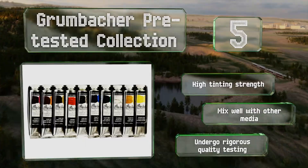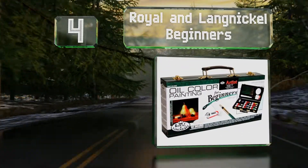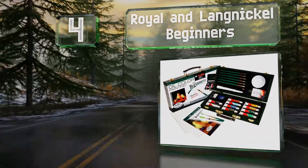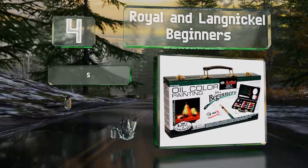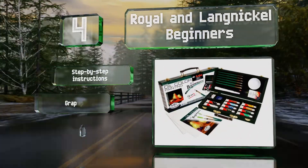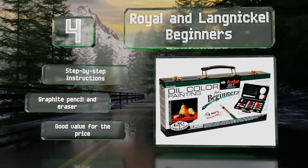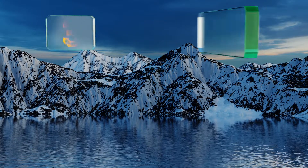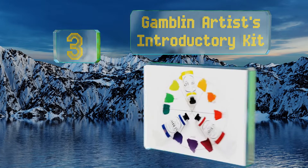At number 4, the Royal & Langnickel Beginners set offers everything you need to create your very own masterpiece, including two canvases, six brushes, and a palette knife. Its carrying case proves useful for those who like to paint outdoors. It comes with step-by-step instructions, a graphite pencil, and an eraser, and is good value for the price.